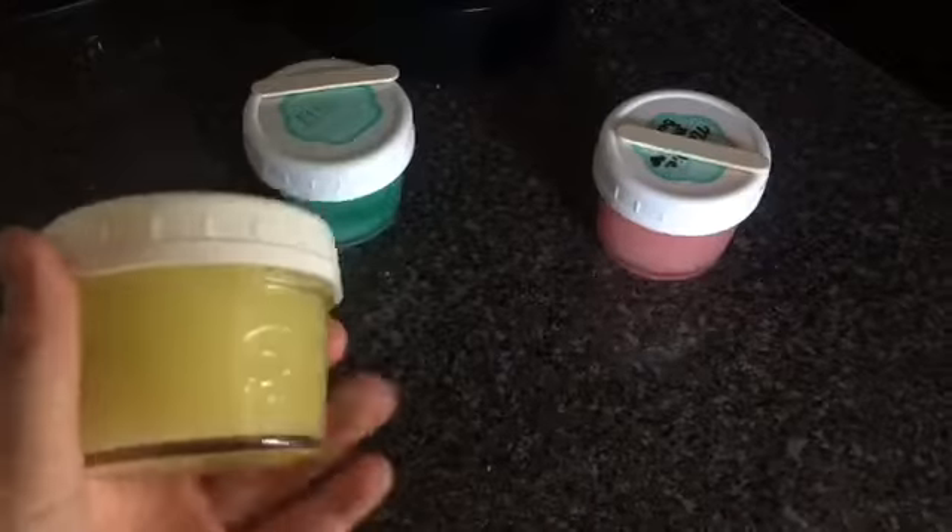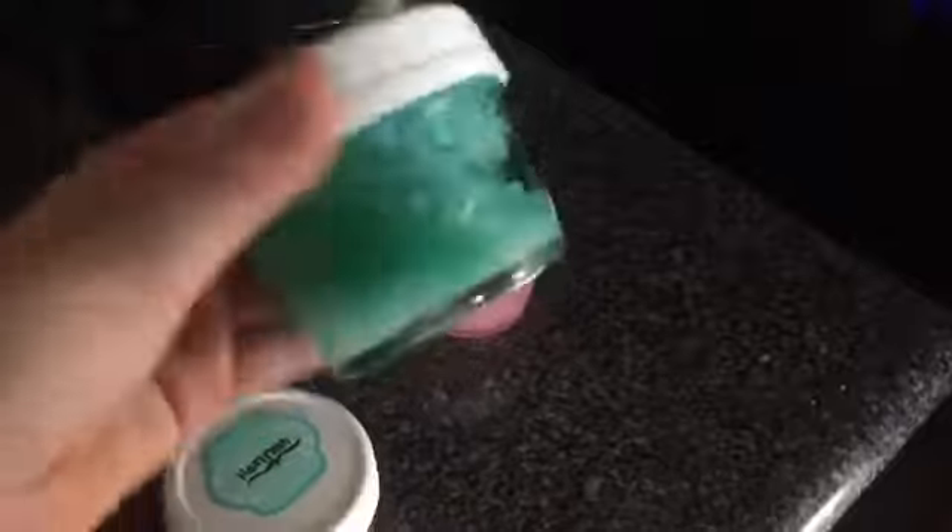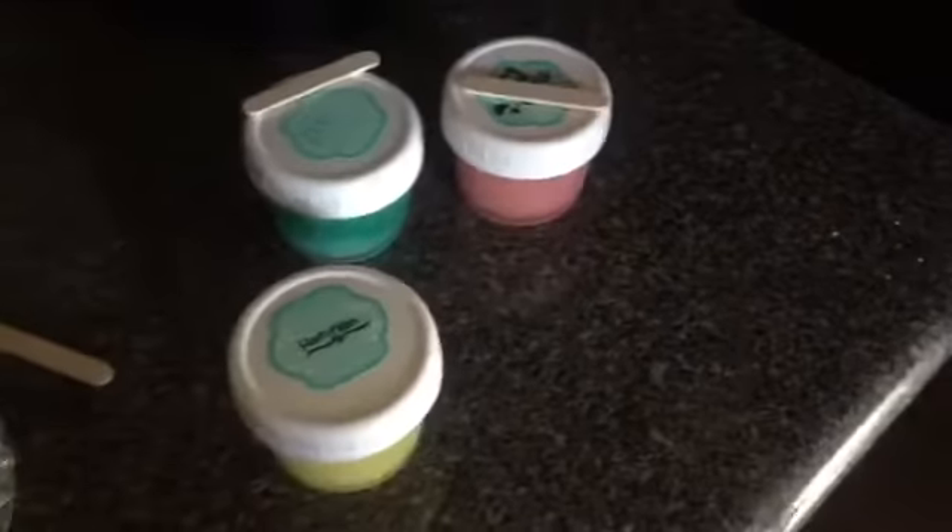Ella and Hannah also made some body scrubs. Hannah made a yellow one, and then Ella made this really gorgeous blue color. They all look so, so super cute in these jars.